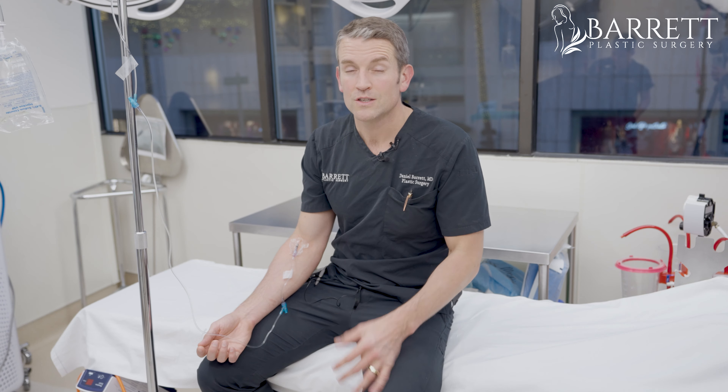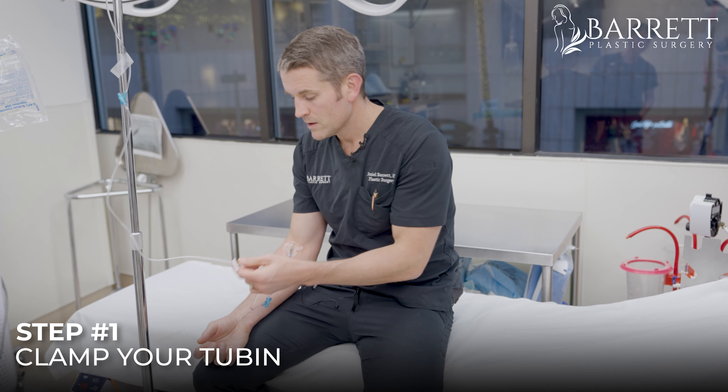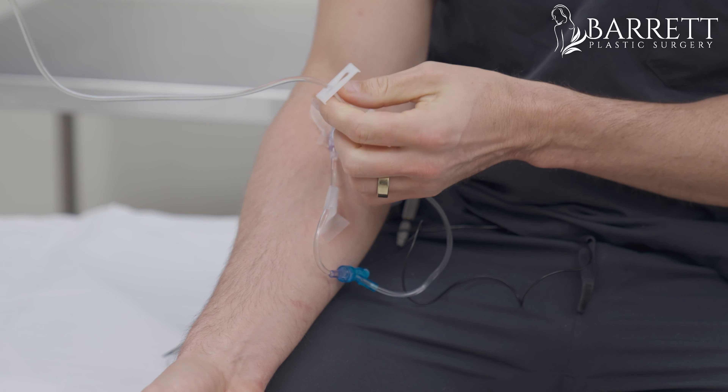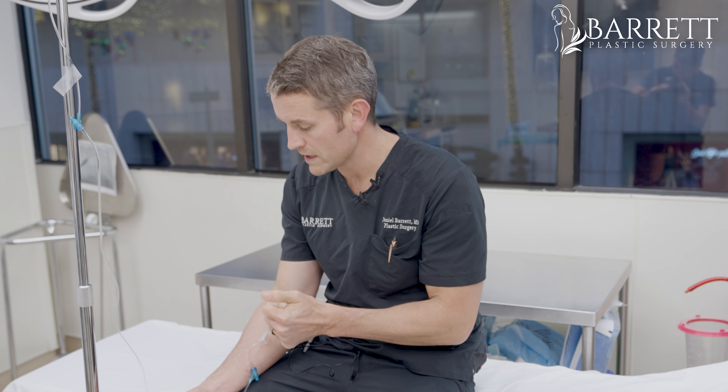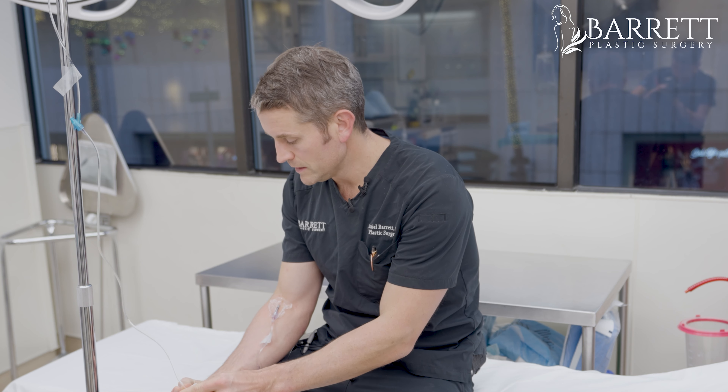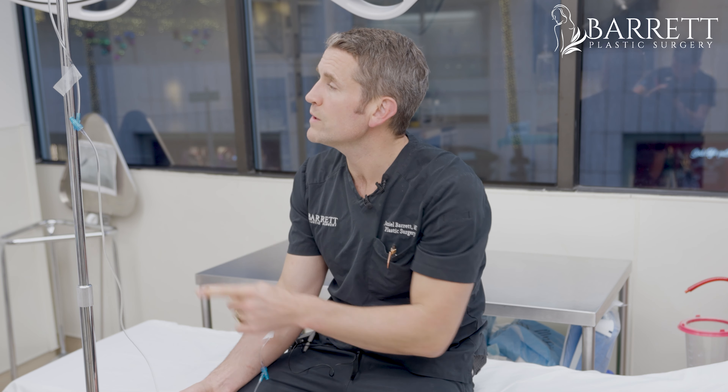I'm going to go through the steps. The first thing you want to do is clamp your tubing. Sometimes that's a little slider like this, and you want to clamp that, or it's a little roller — you want to clamp that and stop it. I'm actually going to run this down just a little bit more because I have a little more fluid in my IV.